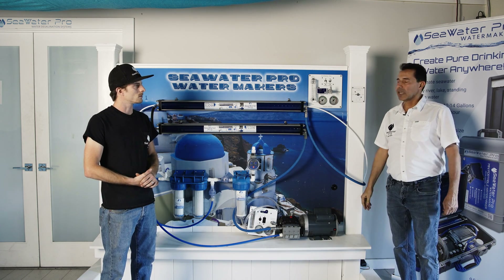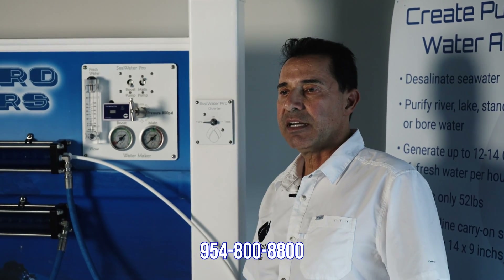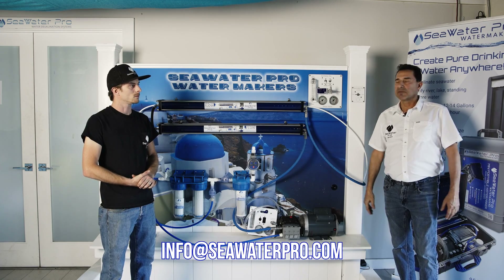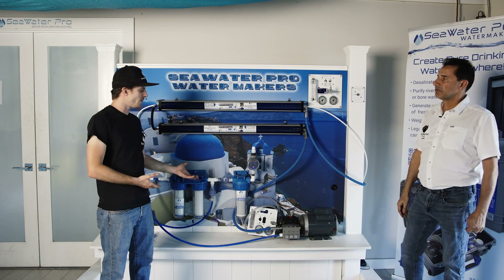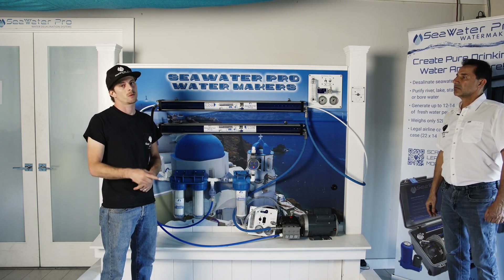If you have any problems with your install, we answer the phone seven days a week. Our direct line is 954-800-8800 or email info@seawaterpro.com. The same phone number is available on WhatsApp, which tends to be the best way to communicate. Find the system at seawaterpro.com — we have more videos on our resources page, and subscribe to get notified of future videos.